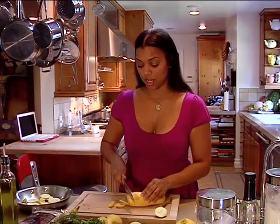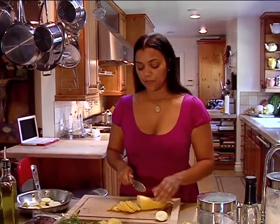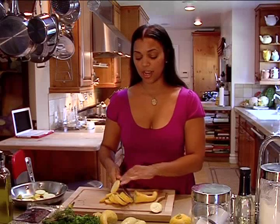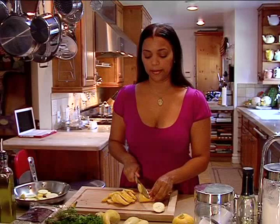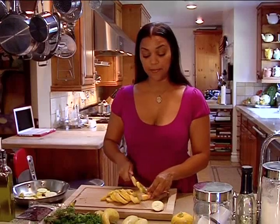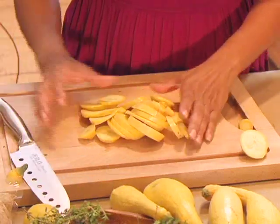Let's cut our squash up and get it ready to put in the pot. Usually my kids love to come in and cook when it's just them and me cooking. But they have friends over now — it's a hot summer day in LA, they're out in the pool, in the backyard trying to find bugs and reptiles. I think they caught a lizard today.